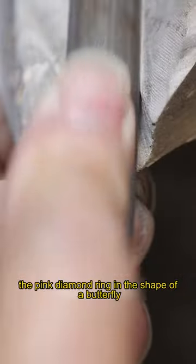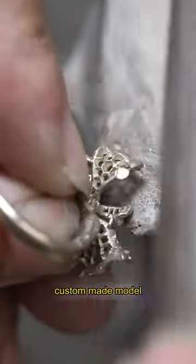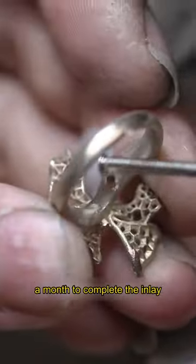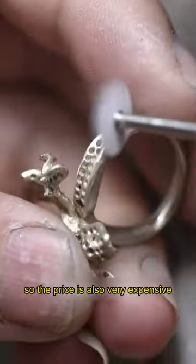The pink diamond ring in the shape of a butterfly is considered a classic custom-made model. It used a 3-carat pink diamond and took more than a month to complete the inlay, so the price is also very expensive.